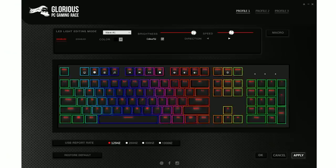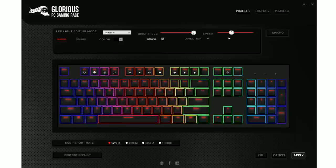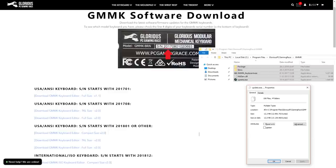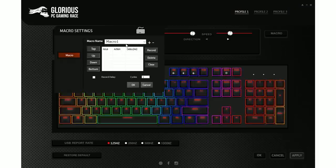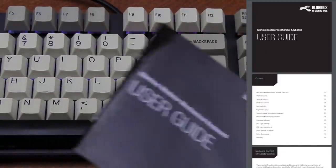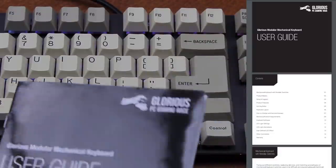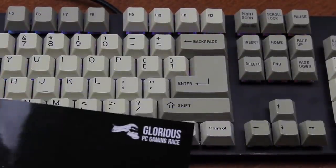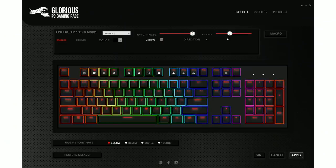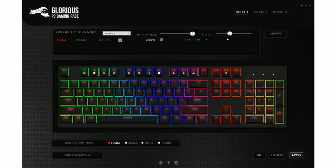The software package lets you more in-depth customize the lighting, set the polling rate, and program macros. One very weird thing is that there is a different software package depending on your serial number — I've never seen that before. It's a very small file, only around 12 MB unpacked, which is a nice change. However, when I tried to program the missing backslash onto the menu key, I couldn't work out how to assign a macro to a key. The manual provides a link to another manual that should explain macros, but I found it just links back to the same manual, which doesn't explain anything at all. The whole software package is super terrible — the lighting shown doesn't even correspond to what's actually happening on the keyboard.